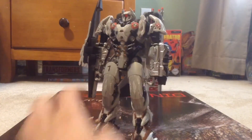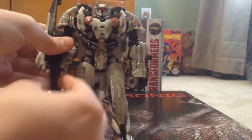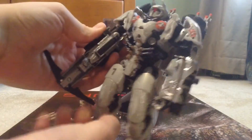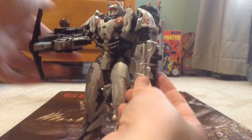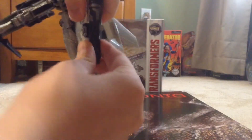He also has his weapons and he can deploy them — so like the crossbow right here. Now he has a more movie-accurate crossbow, and he also has his other gun that he barely used in The Last Knight movie.